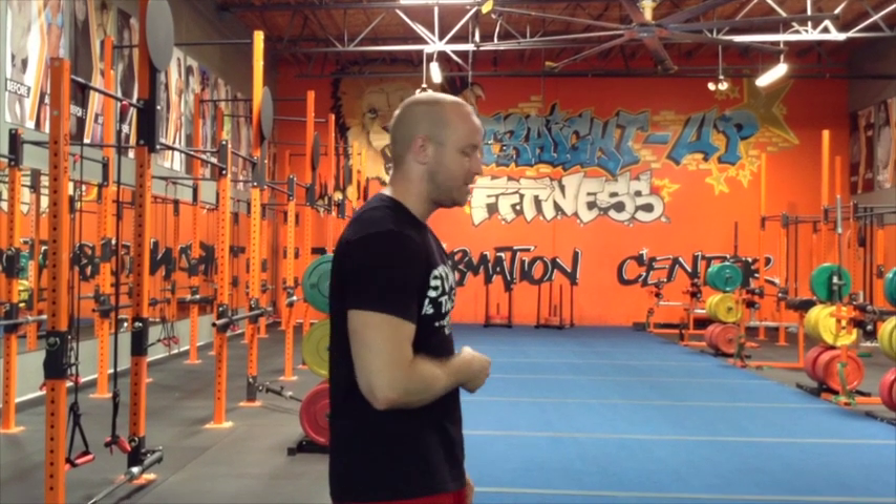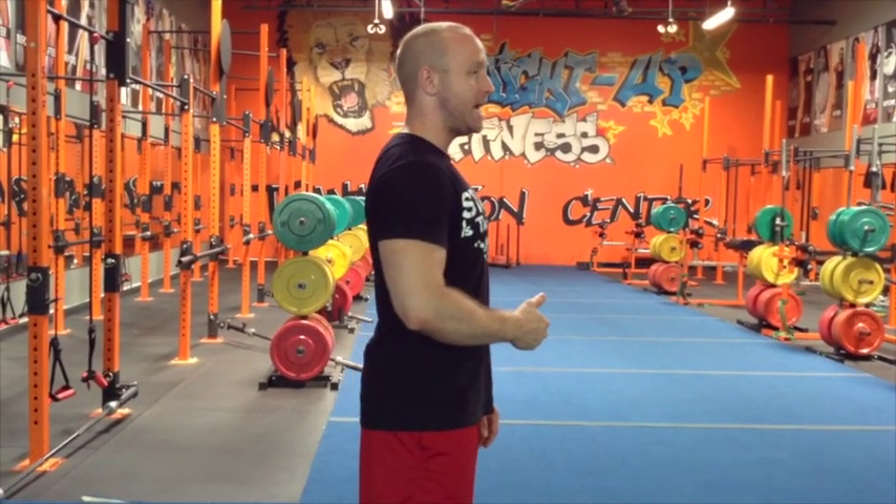Three is bring your shoulder blades back a little bit. Look how that changes already — you already look way more confident. Four is keep your stomach in, bring your belly button in towards your spine. So: one is chin, two is chest, three is shoulders, four is stomach — belly button in towards your spine. So then you got that going and you're tight.